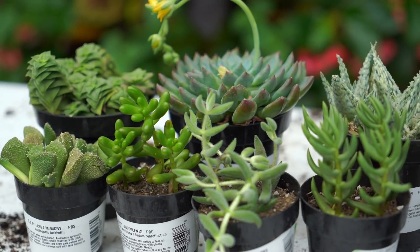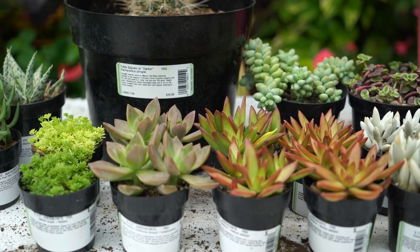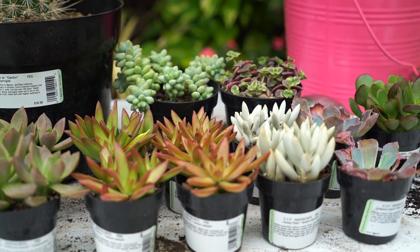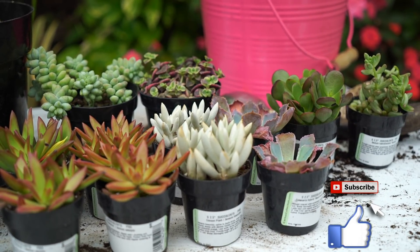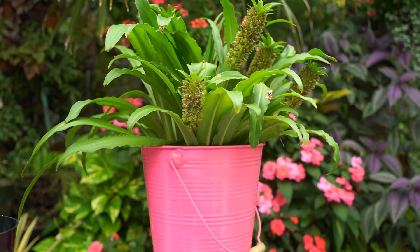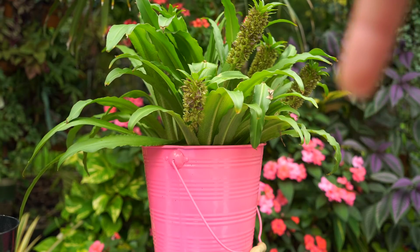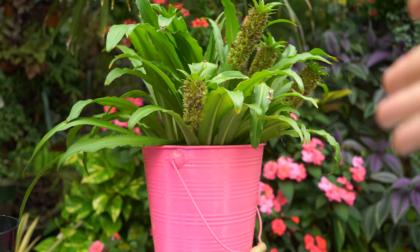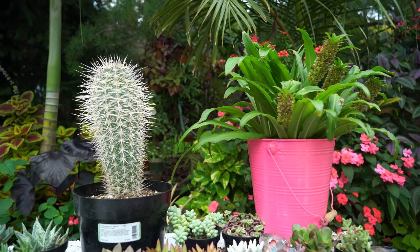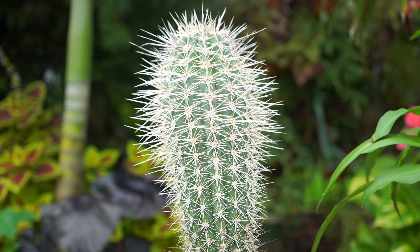I'll go through them one by one, except for things where I have multiples — you don't need to see every single one. I'm going to do my best to have their tags in focus, and if they're not in focus when I'm editing, I'll type it out on screen. I'll also timestamp and put the names of everything in the description below the video so you can pause and check it out.